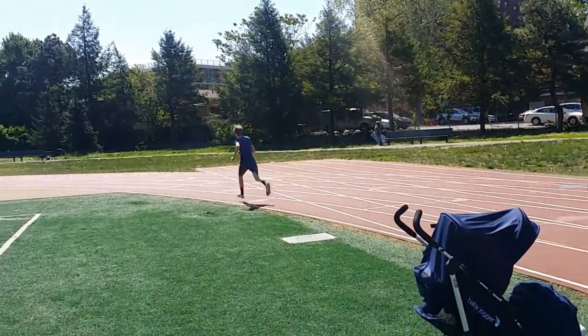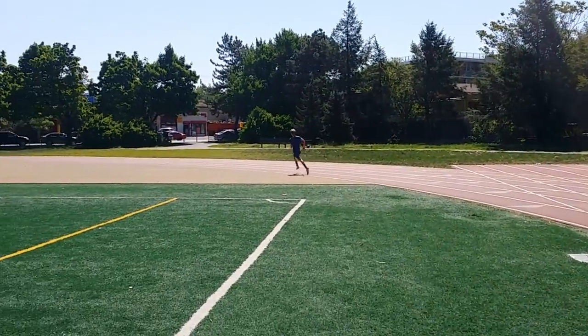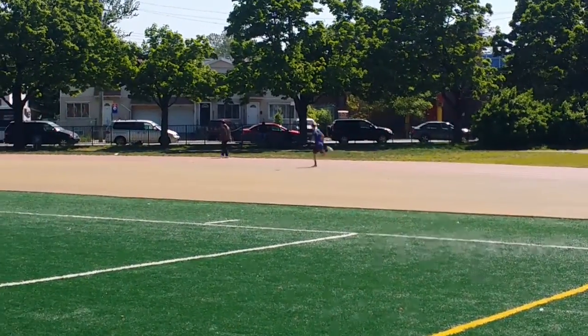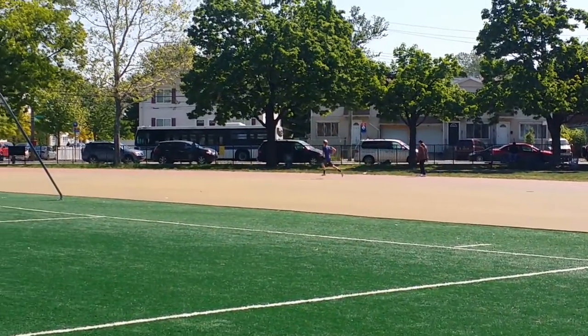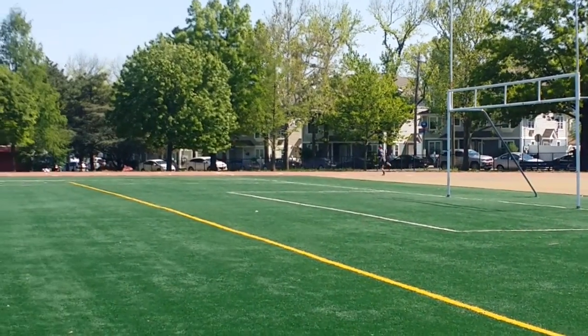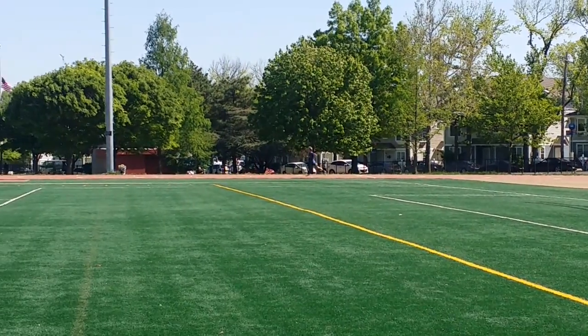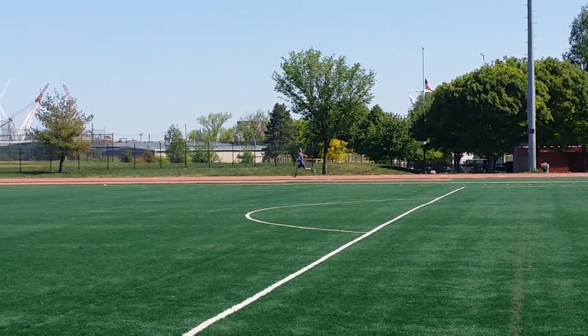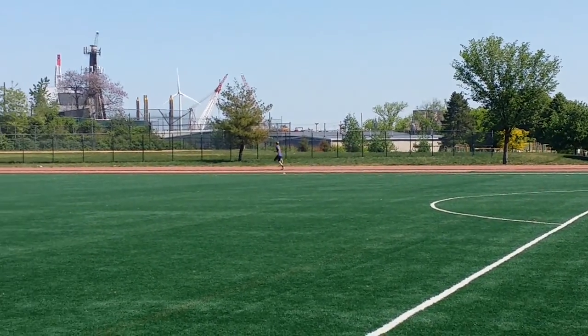We gotta work on this one. Don't let that pace go. You're on pace. Now you gotta increase though. This is where the fatigue of the race comes in. Learn how to finish.